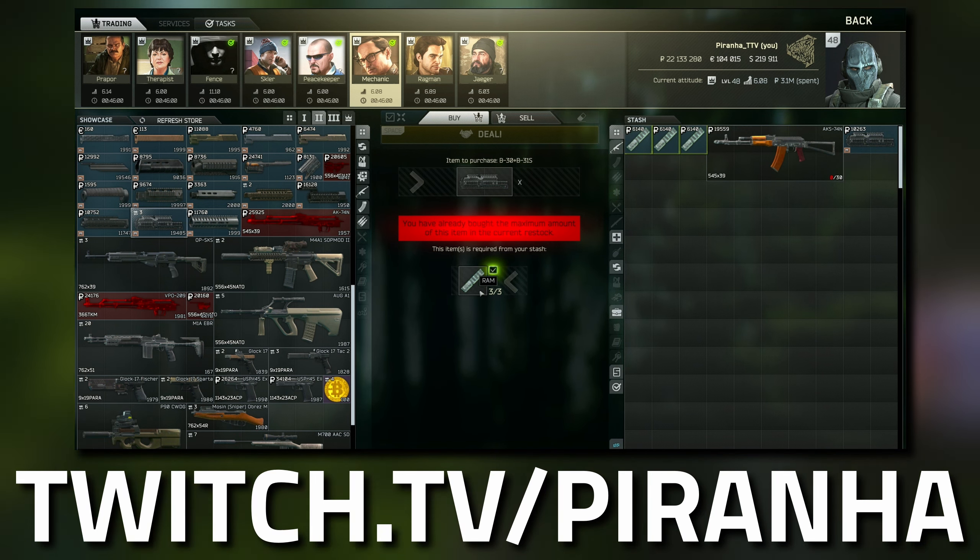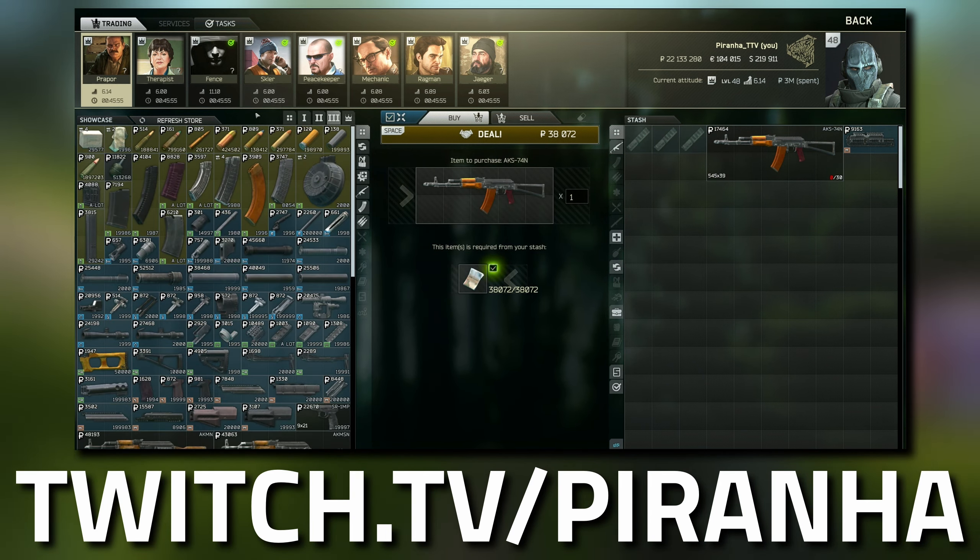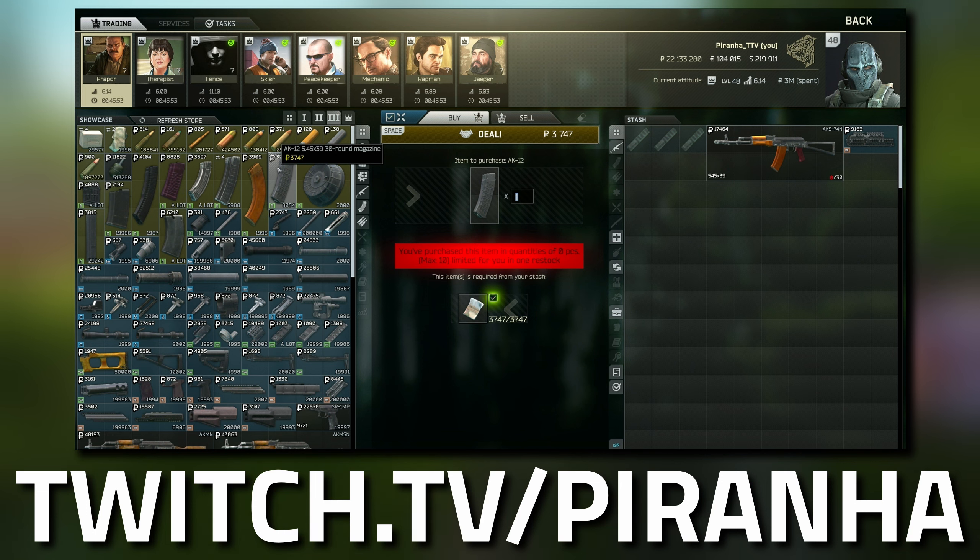Head over to Prapor and go to Tier 3. This is where you grab the AK-12 magazine. Be very careful when looking at the mag because there is another version called the Early Model which does not count.